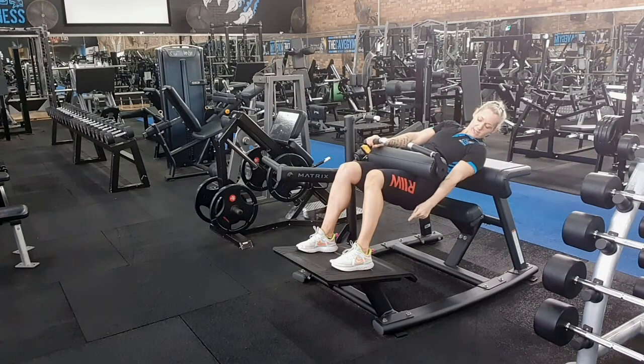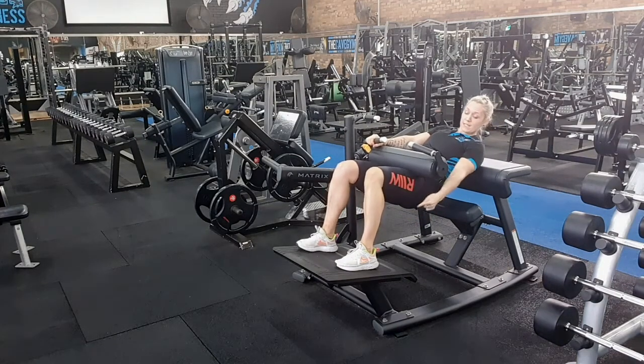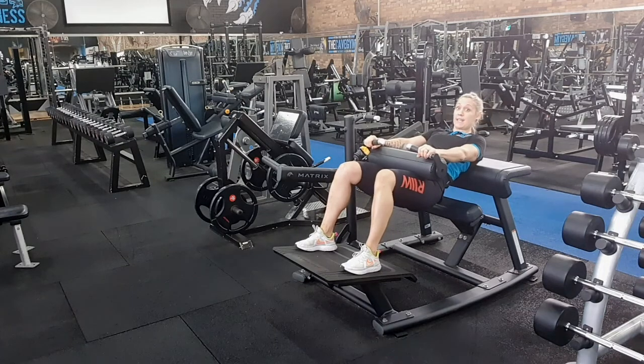Make sure your heels are under the line of your knees, okay, so that way we're targeting our glutes.